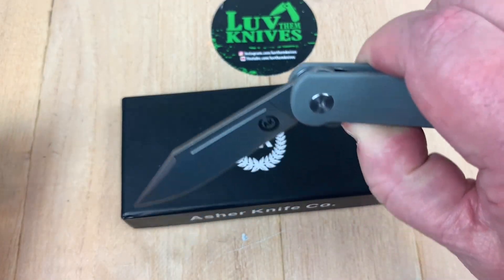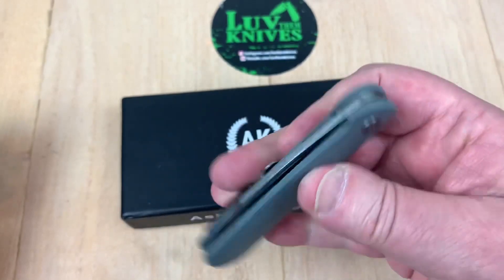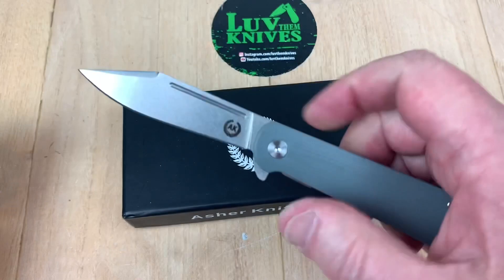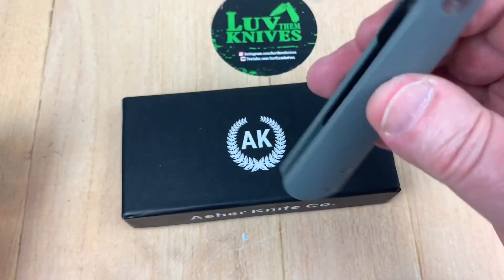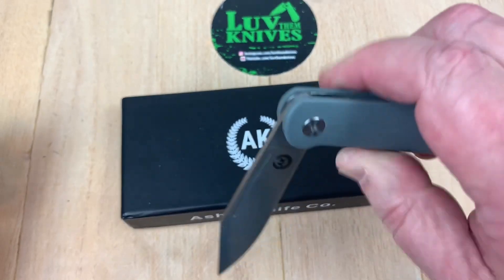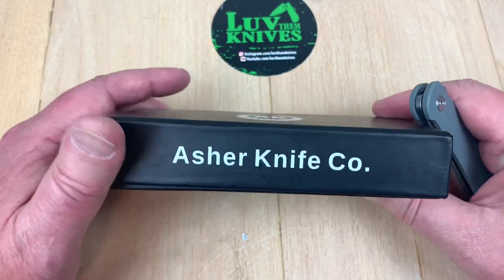Let's see if the blade will drop — yeah, it will. It's so light, I'm actually surprised. It's too light to bite, but it comes in a box.